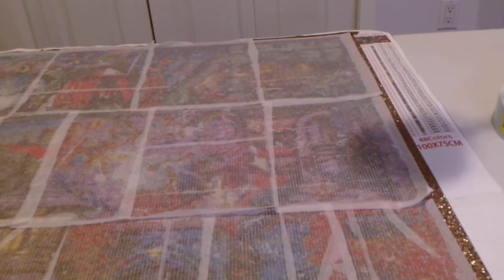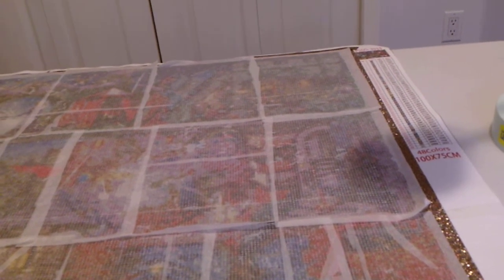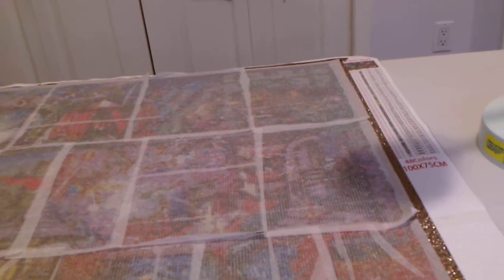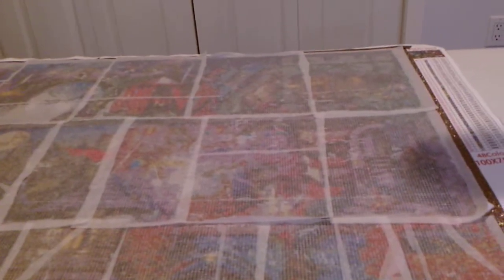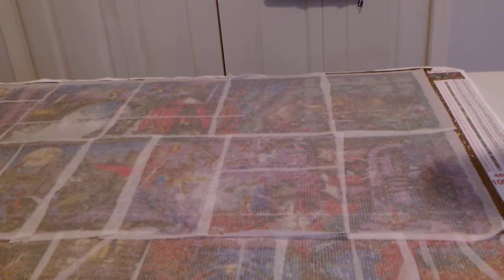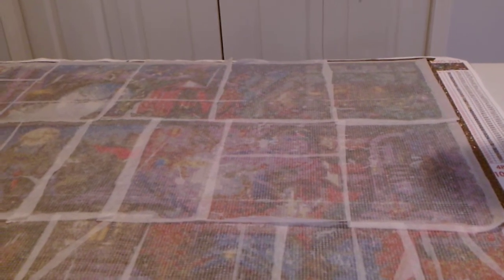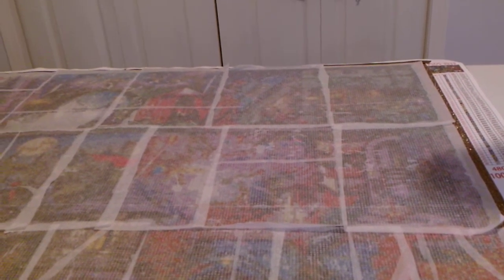I am not a very fast diamond painter so this could take a while. I might have to make a playlist, I'm not really sure. But this is not the biggest diamond painting I have ever done.